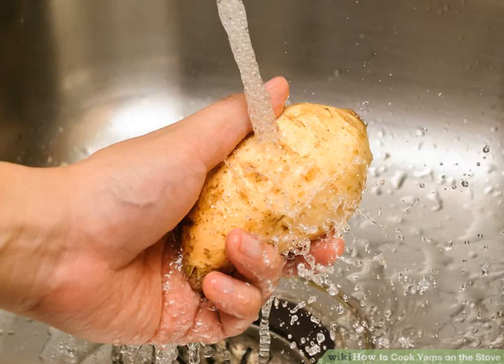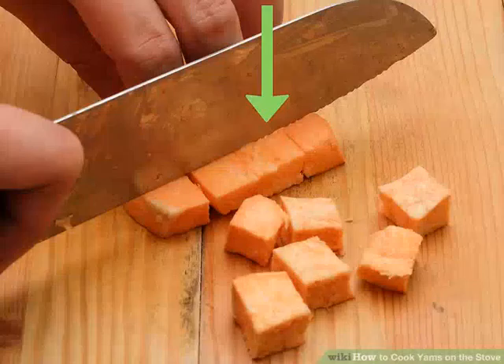If you don't have a vegetable peeler, you can use a paring knife to remove the skin.